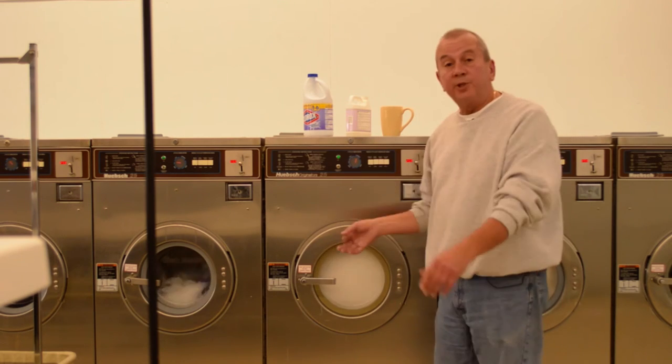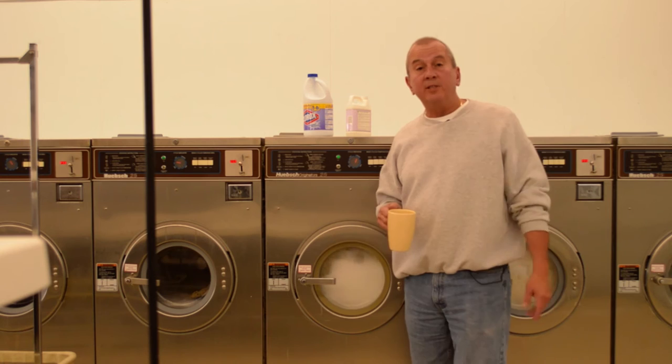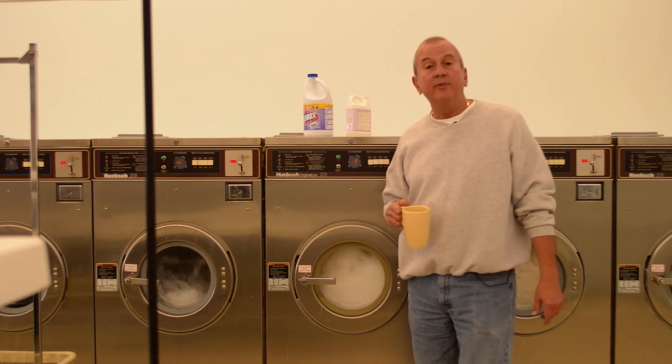We'll let the wash machine do its magic. I'm going to grab a glass of wine and make some new friends here in the laundromat. See you in a few seconds.